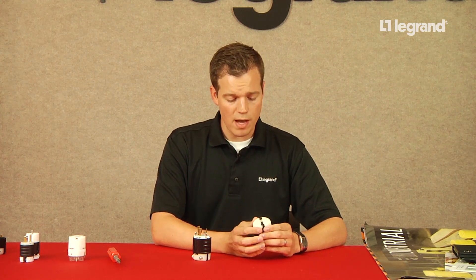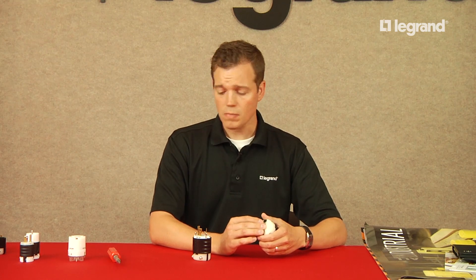Our two-piece cord clamp has the largest OD range in the entire market — a standard of 0.225 all the way up to 1.150. We have an OEM that uses our product specifically because we can reach that 1.150 range. They're using a UL listed cord that when cut bunches a little bit, and our product is the only one that accommodates that cord. Some competitors have a minimum of two different cord ranges; others have four. With us, you get consistency and quality across all devices.